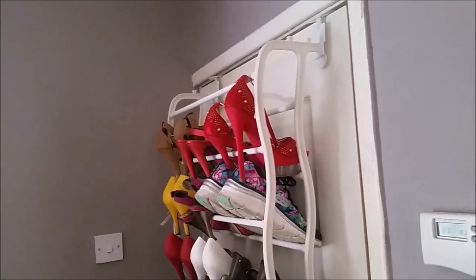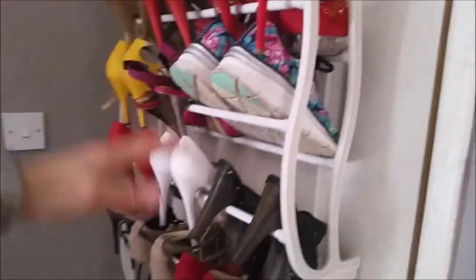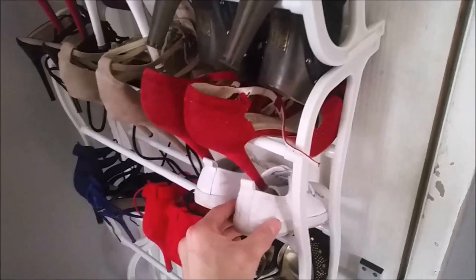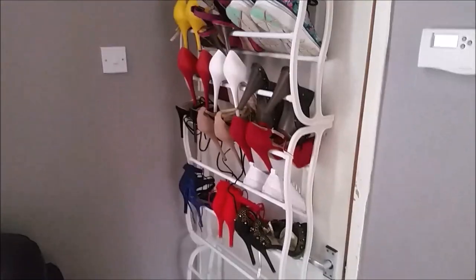My verdict on this over the door shoe rack: if you're going to use it on a door, try and keep it to a cupboard door. Using it on a bedroom door, the mounts do catch on the door frame when opening and closing, which is a pain. The rack can fit 36 pairs of shoes — shoes, not boots. It won't fit boots except on the top tier. When using high heels you'll need spacing between them. For females it looks great with high heels; for males, trainers and pumps will look fine too.